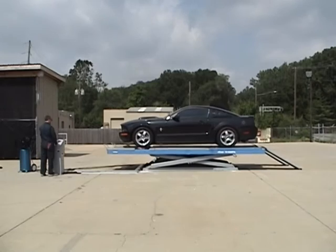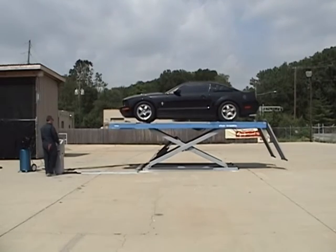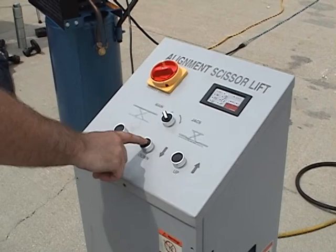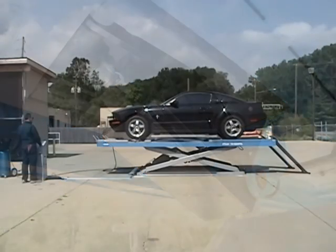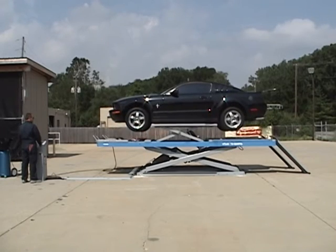The Atlas 12,000-pound alignment scissor lift has multiple automatic locking positions to ensure that the lift can be safely used at different heights. The air-actuated lock system engages automatically as the lift moves up and is deactivated from the control panel when the lift is ready to be lowered. The wheels-free runway jack system has the same style air-actuated lock system. When fully extended, the wheels-free system elevates to over 17 inches above the runway.